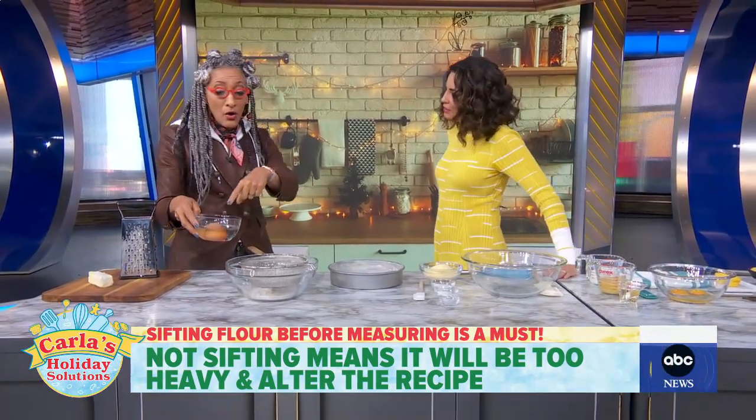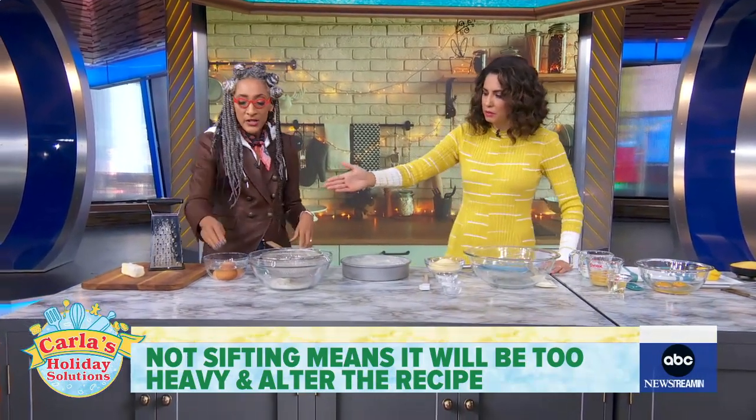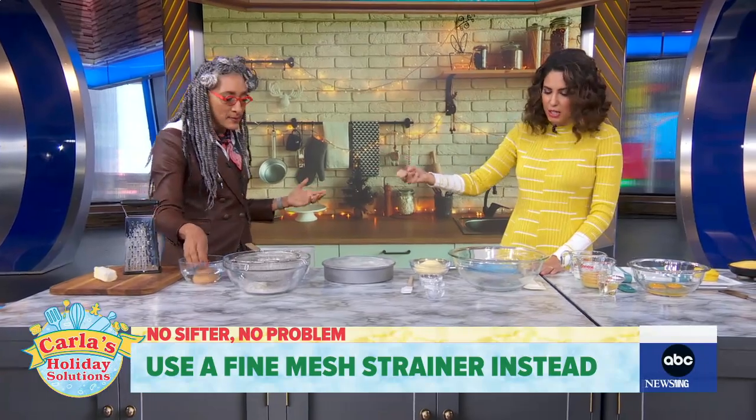If your eggs are also cold, put them in warm water to bring them to room temperature — just until they feel warm to the touch.